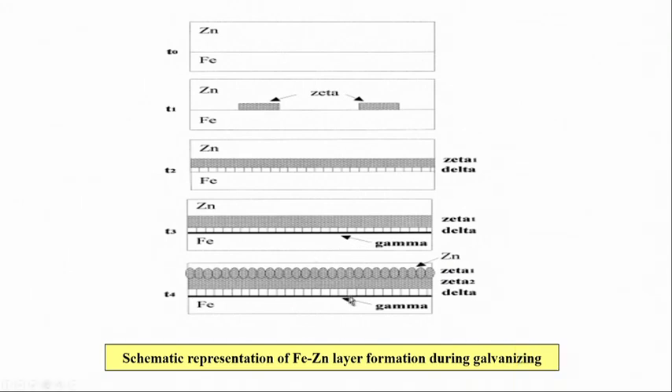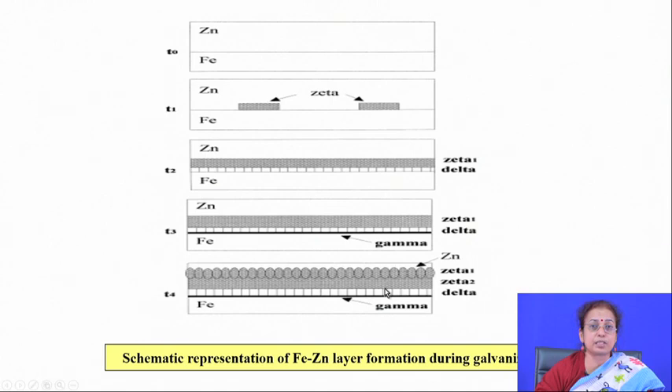This slide shows the schematic of intermetallic formation with time. When time is very short after dipping iron in molten zinc, there is no intermetallic. Gradually, the first intermetallic to form is the eta phase, then as time increases there is delta phase formation, zeta transforms to zeta prime or zeta 1 phase. Finally, zeta 1, zeta 2, and gamma phase also form at the interface — resulting in: gamma phase at the interface, then delta phase, zeta 2, zeta 1, and finally zinc with iron in solution.